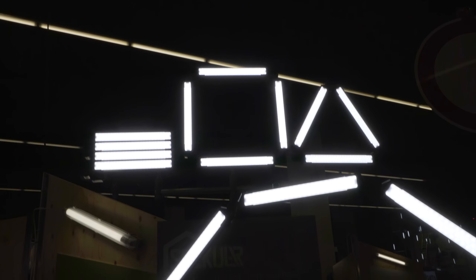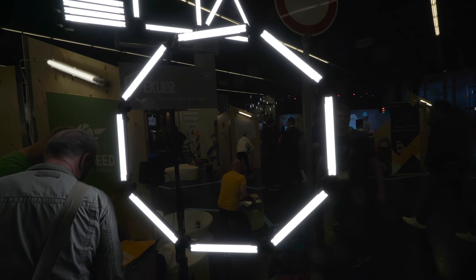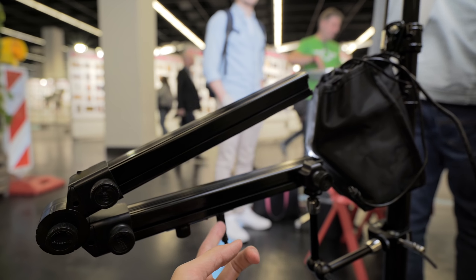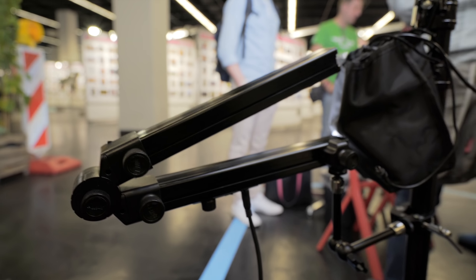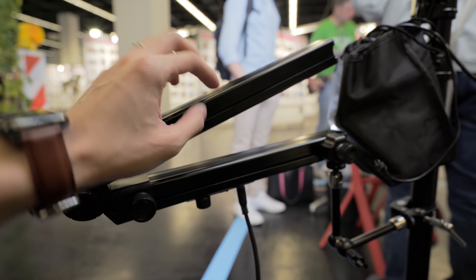So as you can see, you can set it up differently — different shapes. You can set it up like a big ring light or a smaller ring light. You can put it around your mirrorless camera. At the back it works like this: one of them has the power, you just plug in the power, and this controls the intensity. You can connect up to eight of these lights.